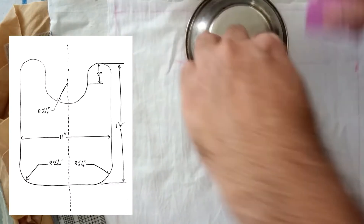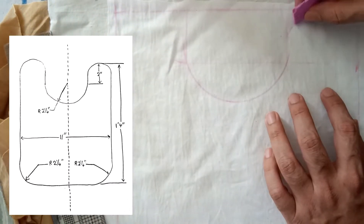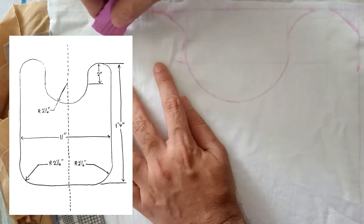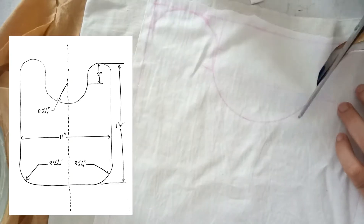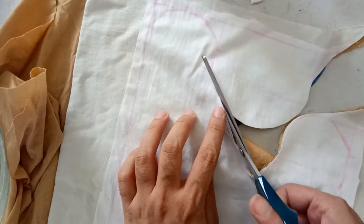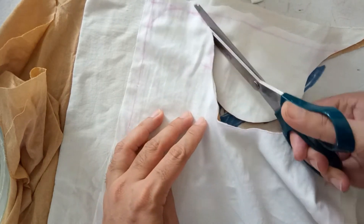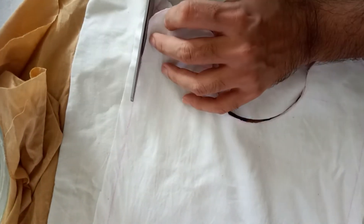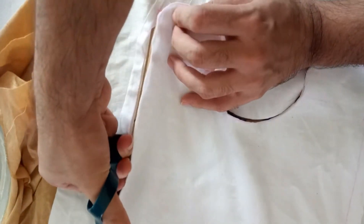In case you're wondering, the bowl I'm using has a diameter of about four and a half inches, and the rest of the curves I'm basically eyeballing. Cutting through the four layers of fabric and trying to keep it aligned and oriented was a little fiddly — it kept shifting on me. But in the end it's okay, I guess.